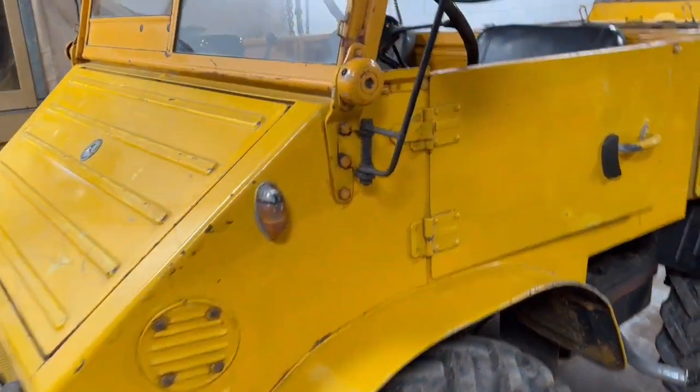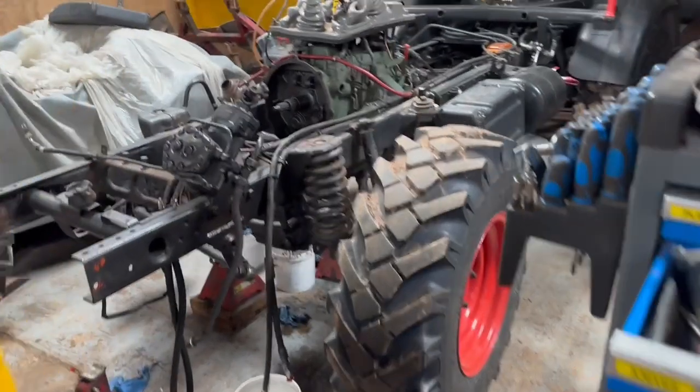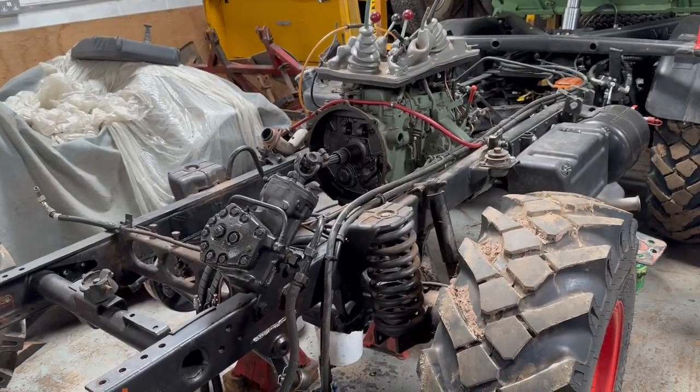It's not this little Unimog we're working on, although I might do a video about that at some stage — it's the 421 sitting here in bits at the moment.